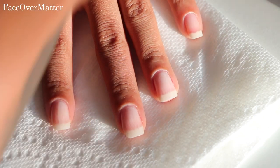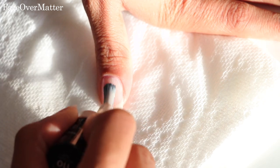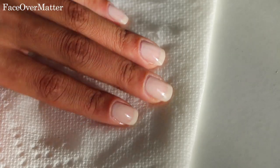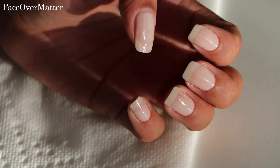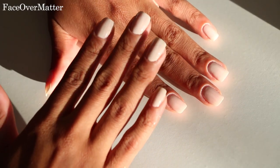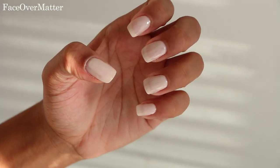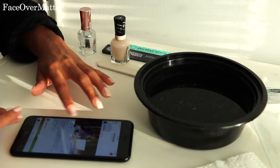Here I'm taking this Sally Hansen nail polish — I think it's called Birthday Suit, number 110. I just go over my nails about two or three coats and this is the finished product. I do put a clear coating on top of it just to kind of seal the nail polish.